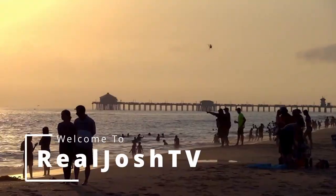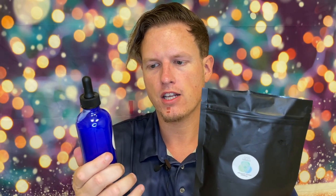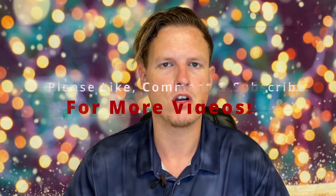Hey, what's up guys, it's Josh here. Today I want to do a little review on this Triple A Ormus. I've gone more in depth on ormus in other videos — I'm just going to be explaining how it compares to other kinds of ormus, basically the effects that I get off it and why I choose to buy it.